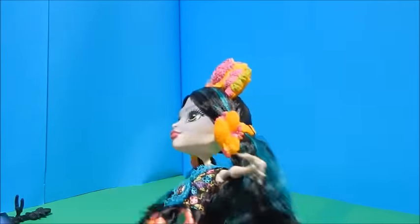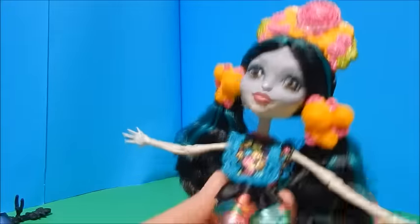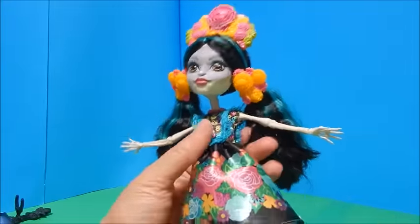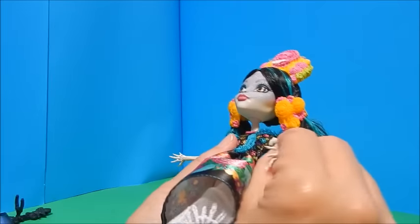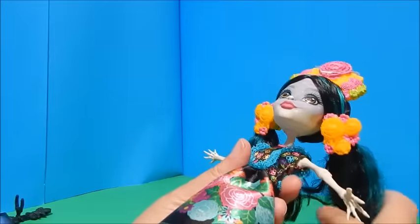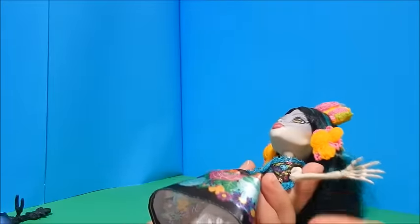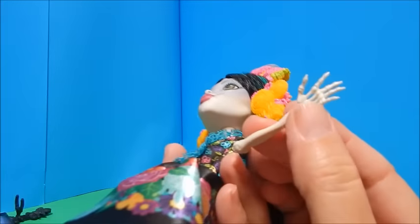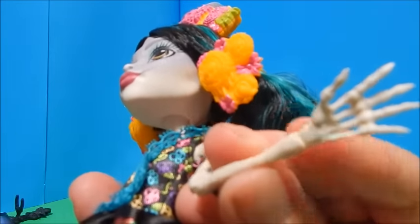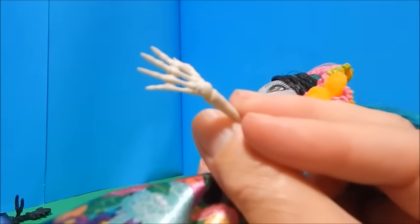Even people who celebrate the Day of the Dead — Mexican families — this is a beautiful doll just to have out to decorate for the holiday. In many cultures this is not a scary doll at all; it's a doll to celebrate people you've lost, that have passed on and died. This is their way of remembering them. Look at the skeleton hands — I just love it.